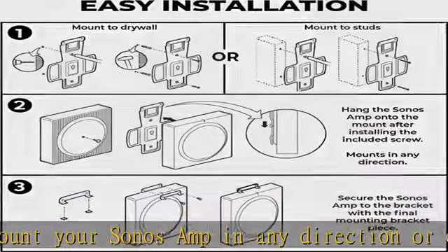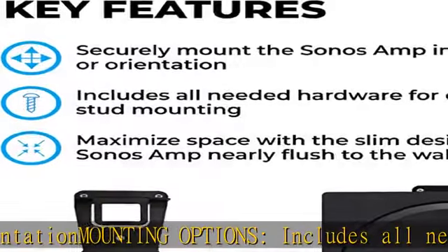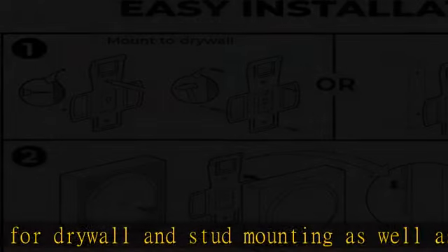The bracket maximizes space with a slim design that keeps the Sonos Amp nearly flush to the wall. Install the mounting bracket in less than 15 minutes with all the included hardware. Check the description to get this product today at the best price.